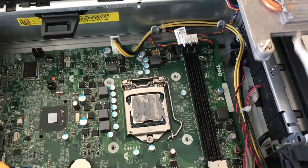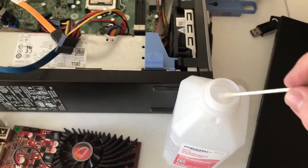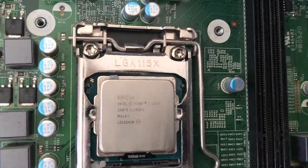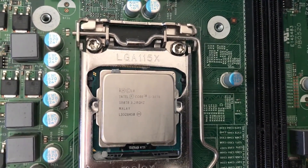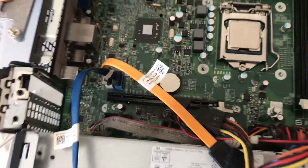To clean it, I just used a dry napkin to get the bulk of it off and then wiped up any residual paste with a Q-tip soaked in rubbing alcohol. With all the thermal paste gone, I could see that the CPU is an Intel i5-3470.